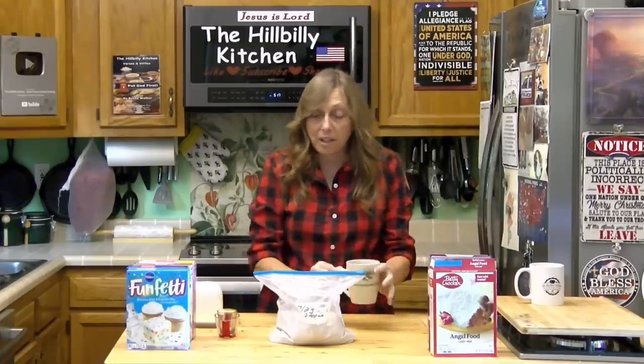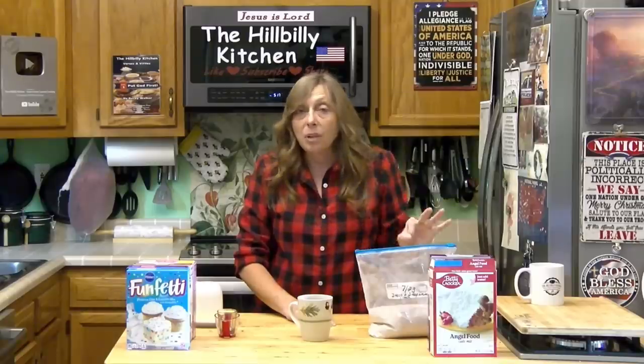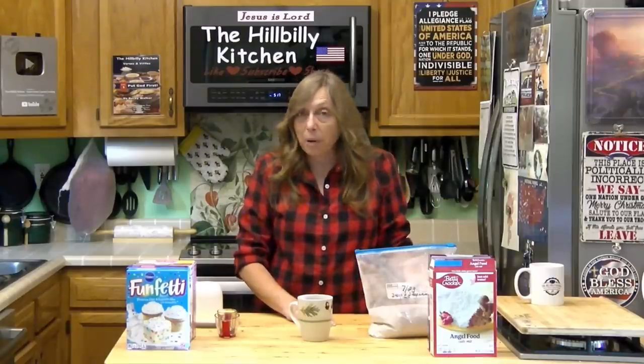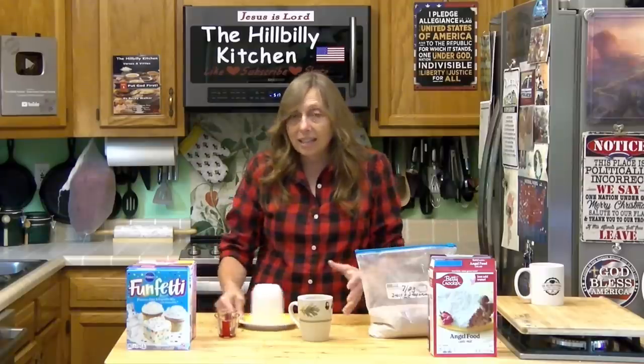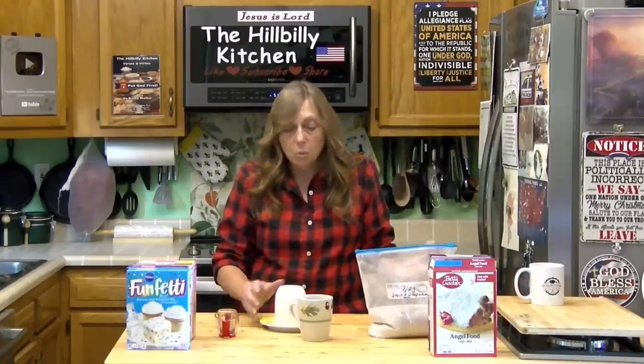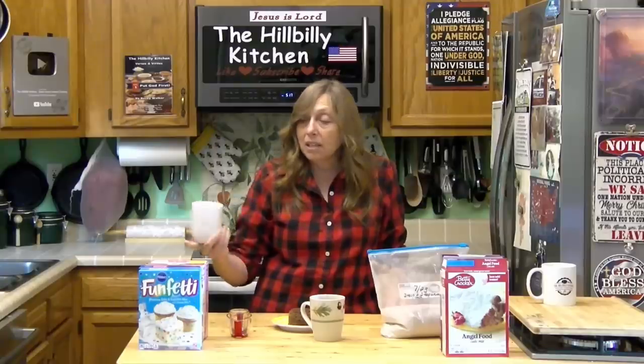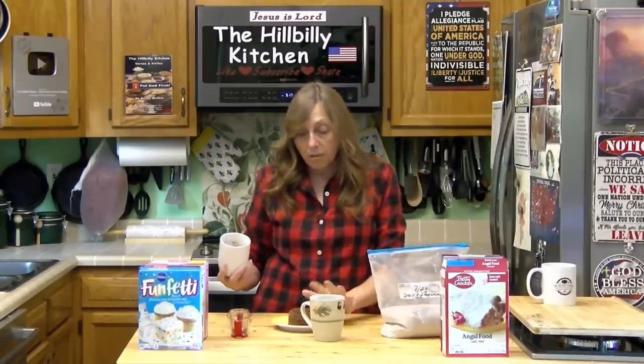And in one minute, our mug cake is done. We have a fresh little individual cake that we can make for anywhere from 10 to 20 cents a piece. It only takes a minute to cook it, doesn't heat up the house, pretty much zero effort. You can make all kinds of desserts out of this — top it with ice cream, top it with fruit and whipped cream, just whatever you want. And this, unlike other mug cakes, will actually release from the cup because it has that angel food cake in it. Those mug cakes that you get in the little bitty packets that cost a dollar a piece, they won't come out. So if you want to top it with ice cream or fruit and whipped cream, this is a much better option.